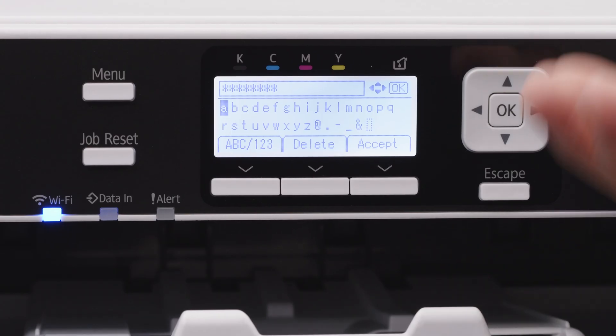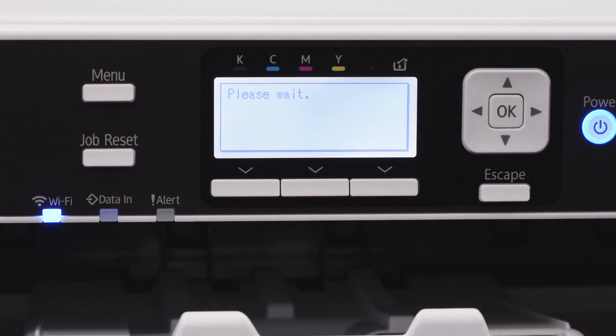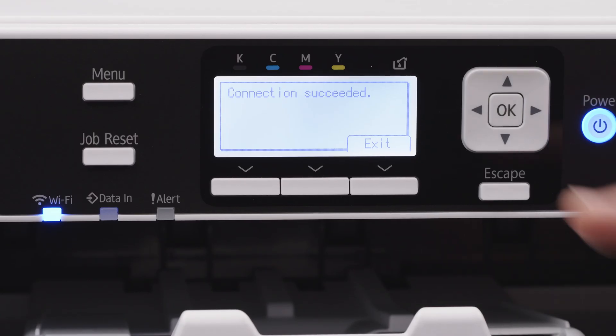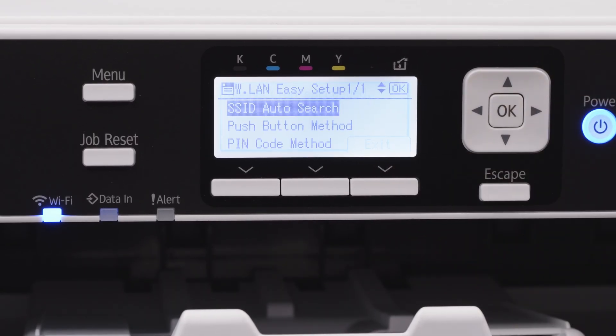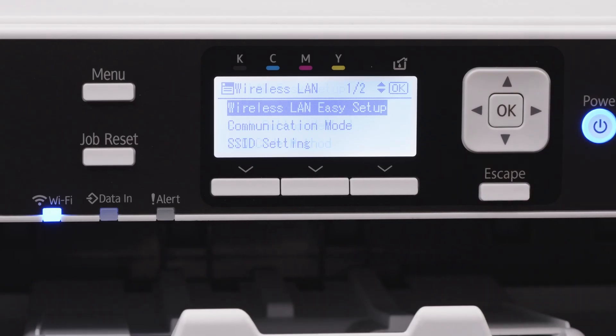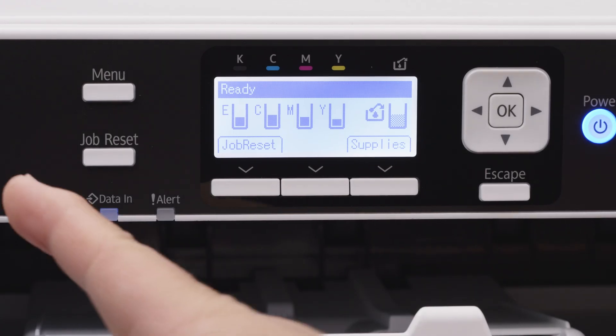Once your password is in, hit Accept. When it's done, it'll say Connection Succeeded. Hit Exit, then Escape back to the home screen. Your Wi-Fi blue light will be solid blue instead of blinking, and that's how you know the printer is connected to the Wi-Fi network.